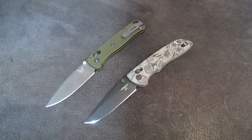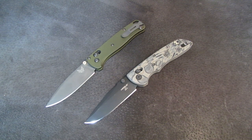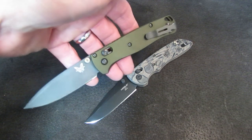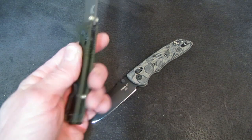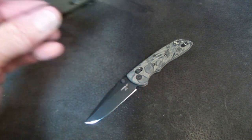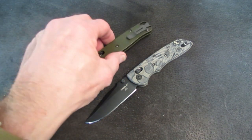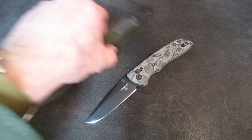Coming to you this afternoon with a knife review from the sharpening bench variety — not on this knife, but on this knife. Keeping it company is the Benchmade Bugout with the aluminum scales from AWT, gray blade. The reason I have these two sitting together is because they are very similar knives.